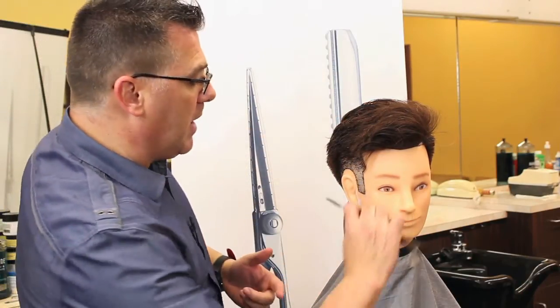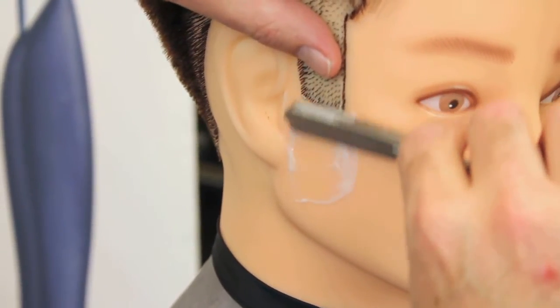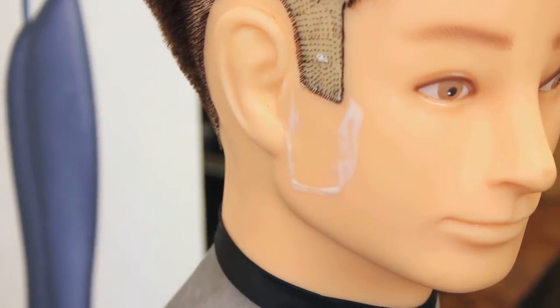I use the back of the spine of the razor to clear the shave cream, then come in with my thumb, and then with my razor to shave. I'm Ivan Zoot with Jatai Academy. Thanks for watching. Have a great day.